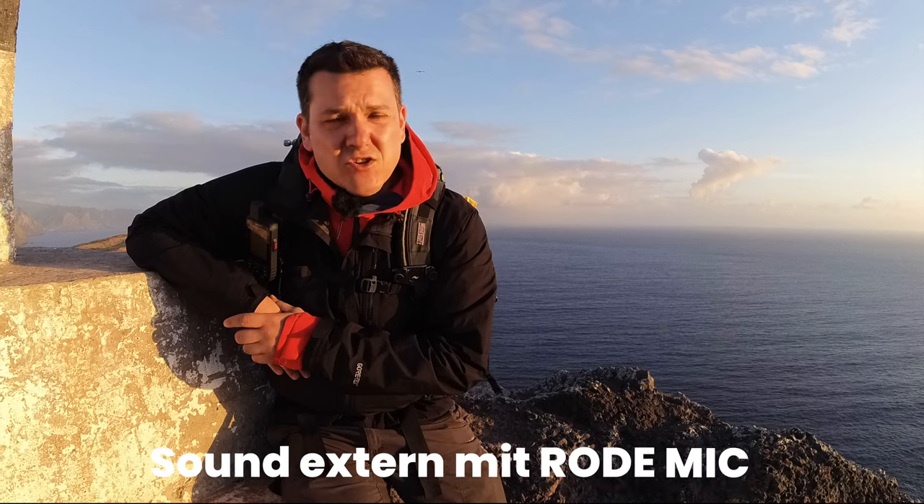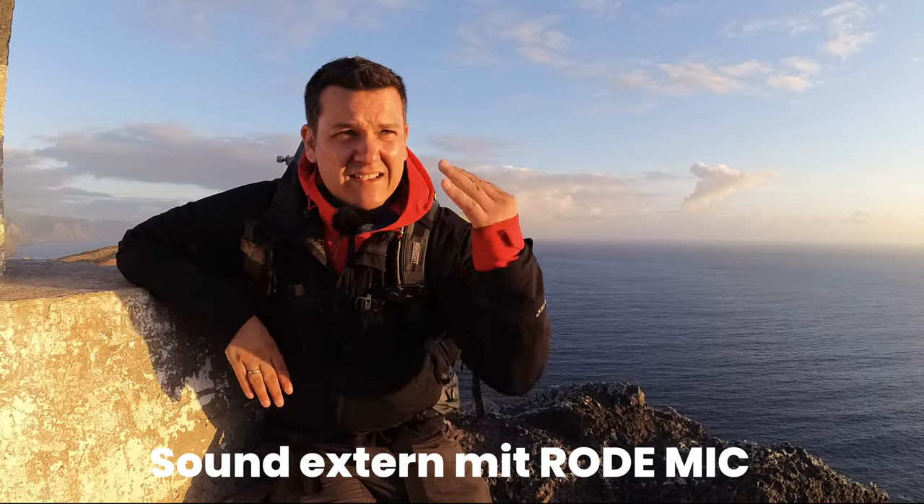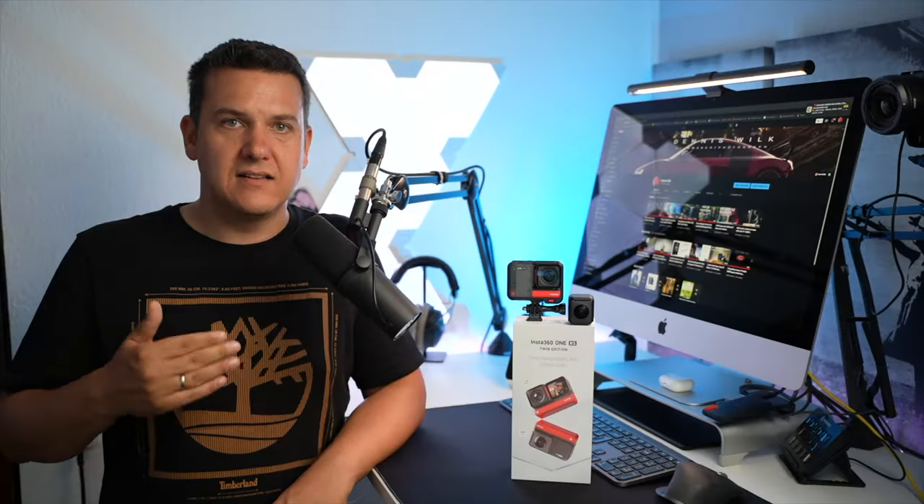Dazu kommt, dass wir an der Seite die Möglichkeit haben, ein Modul für externen Sound anzustecken, und wir hier oben noch einen Blitzschuhadapter dran haben. Damit können wir dann externen Sound anschließen und diese Kamera auch perfekt zum Vloggen nehmen. Denn die größte Schwäche bei solchen Kameras ist in der Regel der Sound, der immer relativ blechern klingt. Mit einem externen Mikrofon gibt es die Möglichkeit, das Ganze extremst aufzuwerten.